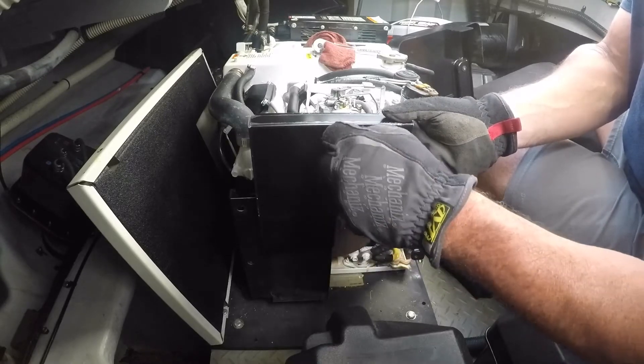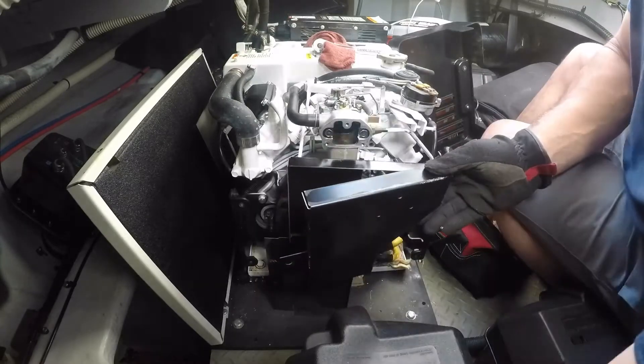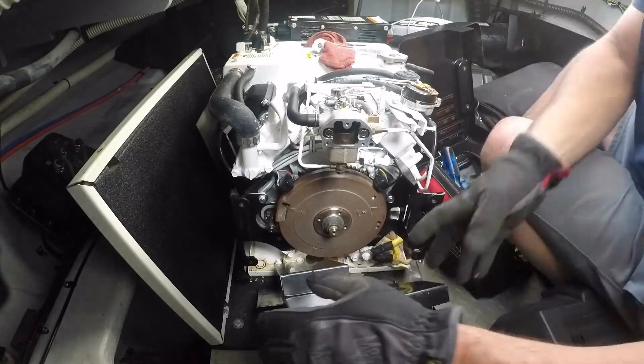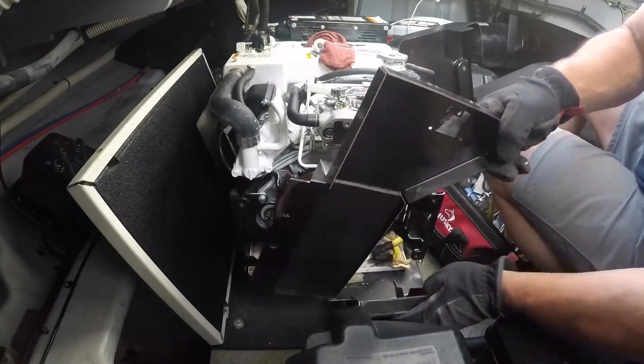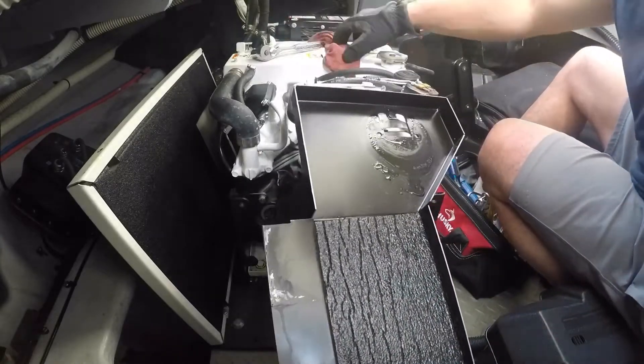This was my first time doing this, so when I pulled all the screws out, the flame arrester dropped out of the housing and down into the bilge. You don't need to remove the screws completely. Keep them partially in the housing and the whole thing will stay together, allowing you to pull the cover off and grab the flame arrester.